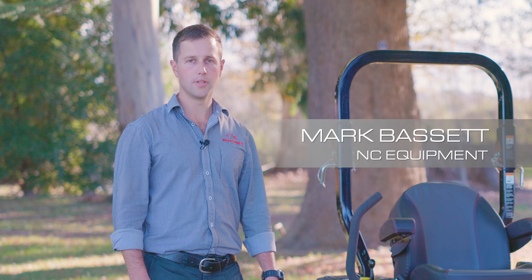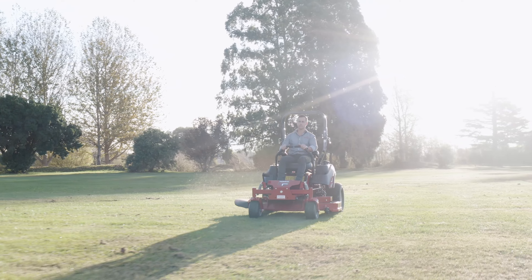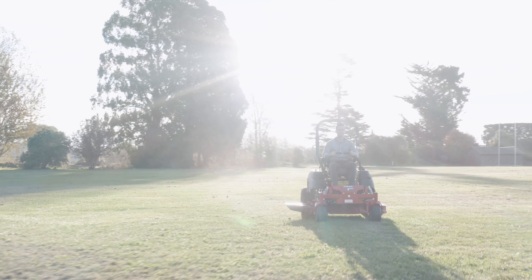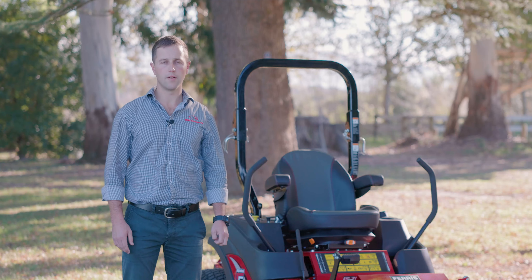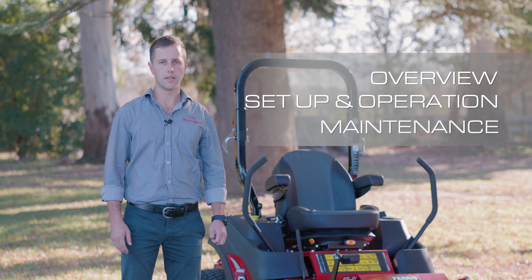Hello, this is Mark from NC Equipment. In this video we'll be running over a Ferris IS700 mower, however this video applies to all the models in the range. There are three things we'll cover: an overview of the mower, setup and operation, and the daily maintenance.